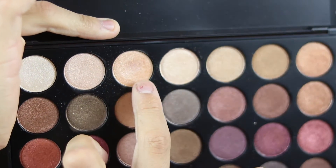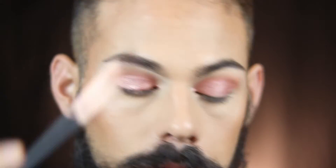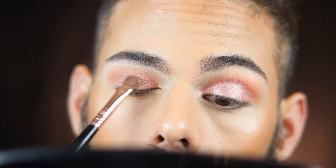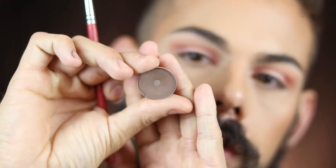Before that sets I'm taking a really shimmery gold color from my Morphe 35F palette on a small shader brush and placing it in the center of the lid. I hope it's translating as beautiful on camera as it is in person — these shades together are pretty stunning.